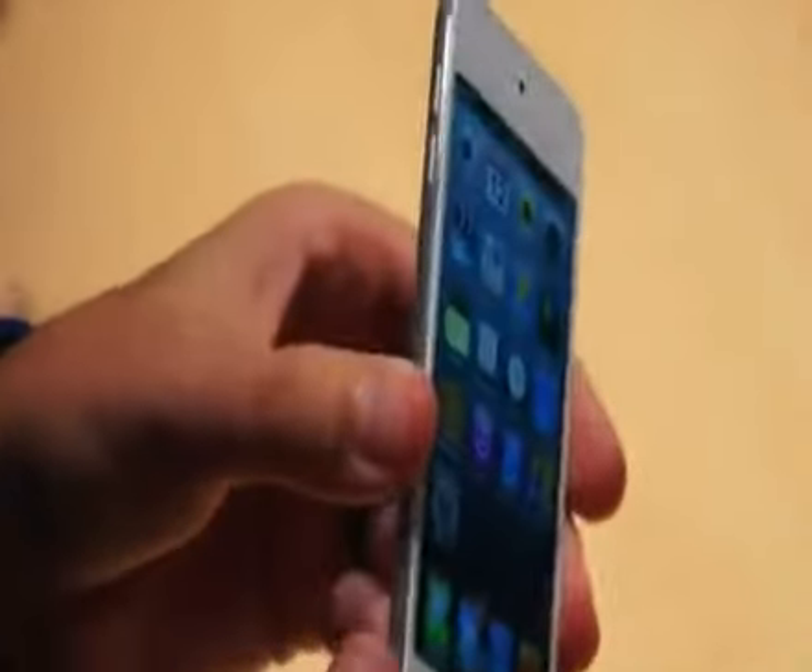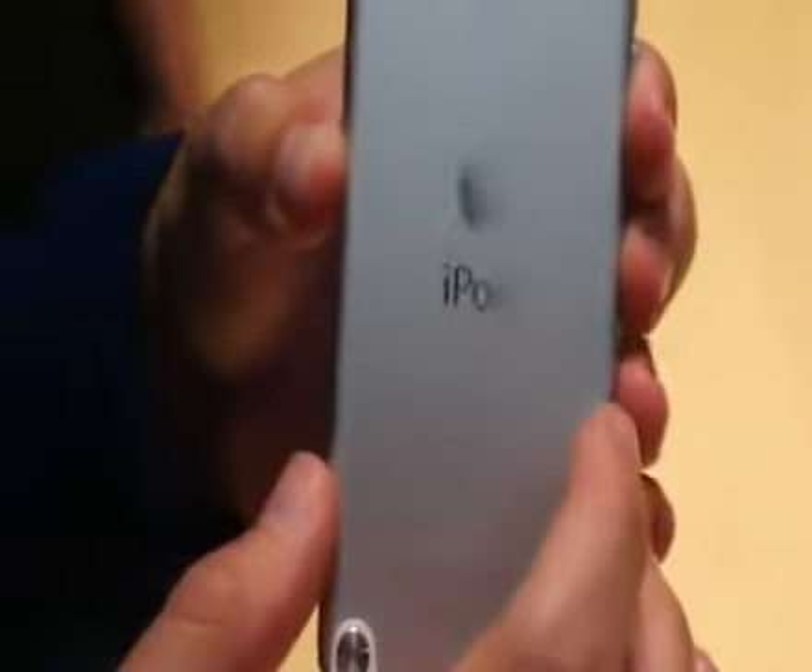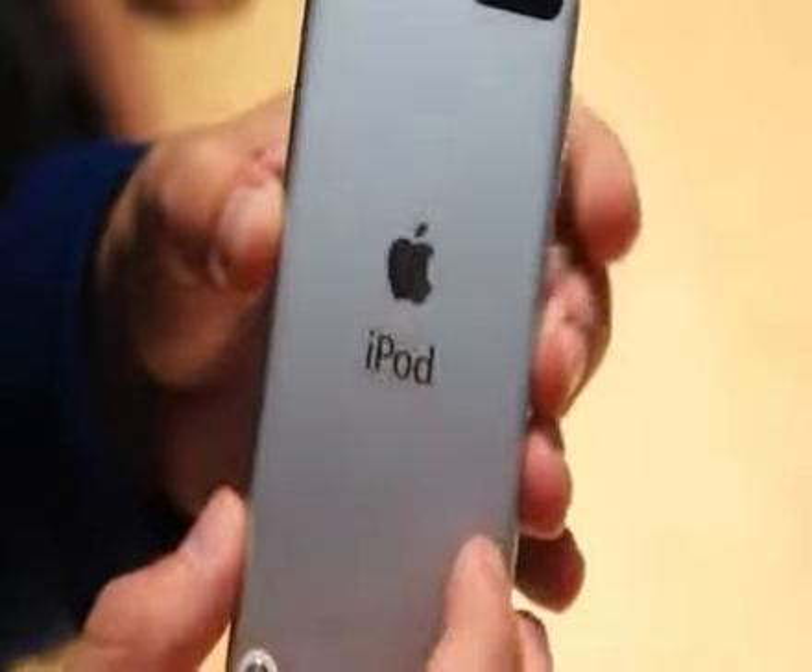It's 6.1 millimeters thick and 88 grams. You'll notice an aluminum back — really premium feel, a lot like the iPhone. It's like they're taking the iPod closer to the iPhone in terms of quality. The new EyeSight camera is 5 megapixels.